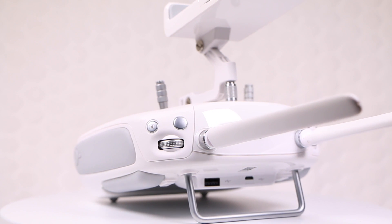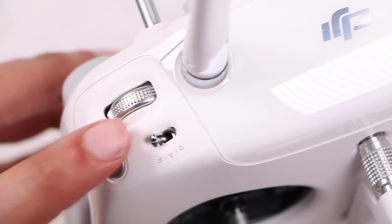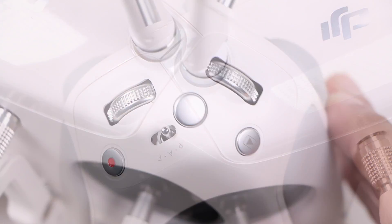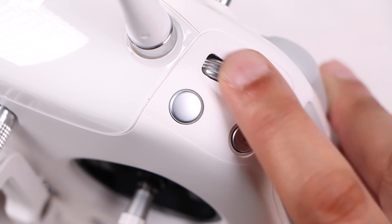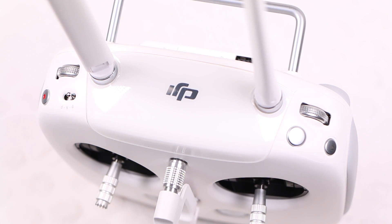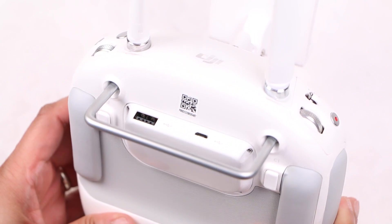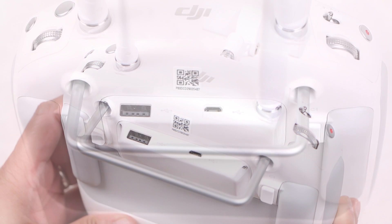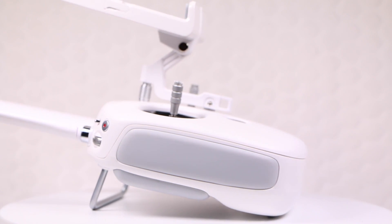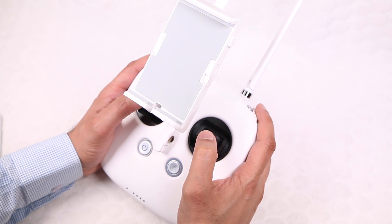Available through the DJI Pilot app, quick access buttons are found on each top corner of the controller. One side incorporates a mode switch, a button to start and stop recording, and a dial for controlling camera tilt. The opposite side holds a shutter button for stills, a playback button, and a camera settings dial — all main camera controls within easy reach. Two further buttons on the rear are fully user-customizable, while micro USB and standard USB ports at the top connect to a smartphone or tablet and apply firmware updates. DJI certainly pulled out all the stops with this controller.